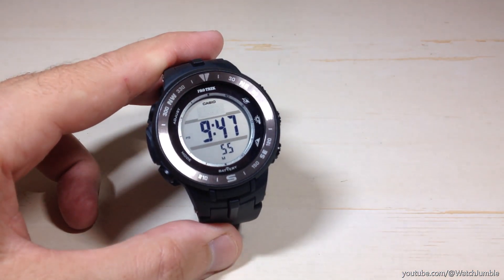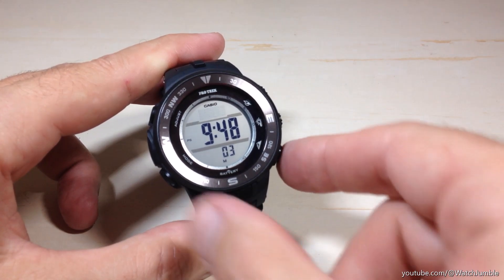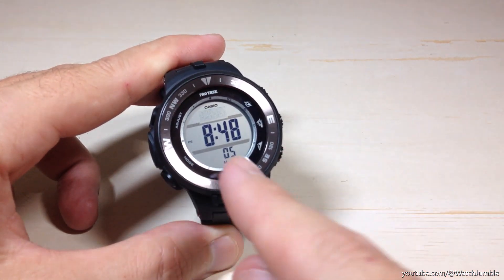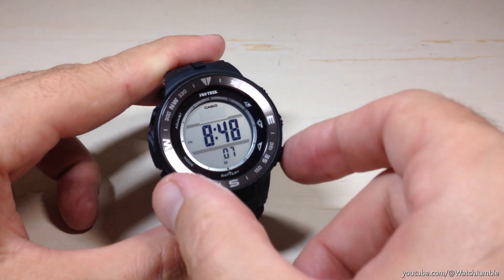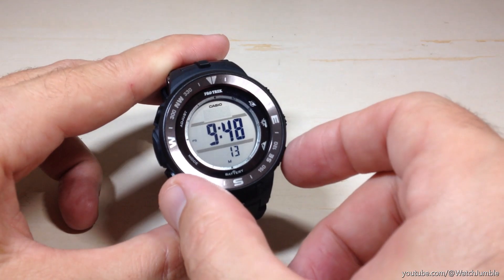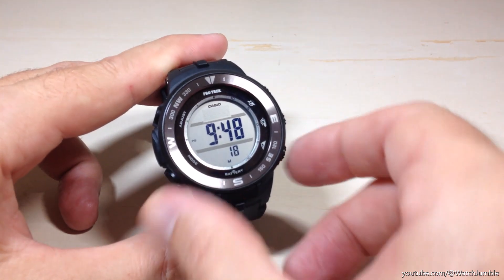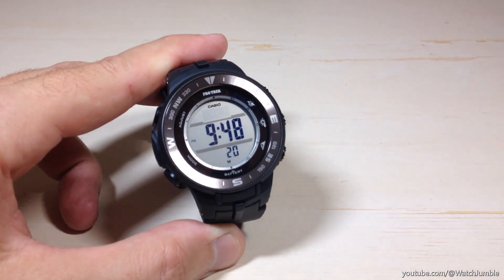DST stands for daylight savings time. Some countries and some states don't use daylight savings time, so you just want to make sure you have it set according to yours. The bottom right button will toggle you through your options — you can turn daylight savings time off or you can turn it on. There is not an automatic feature on this watch like there is on some other Casio watches. In my case it's summertime and we do use daylight savings time, so I need to put my DST value on.